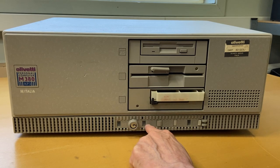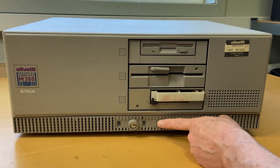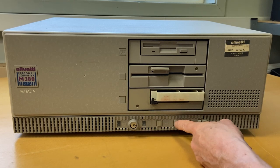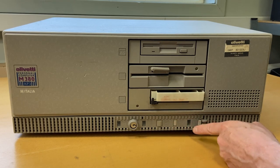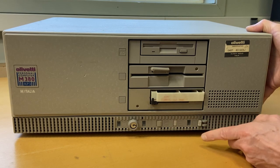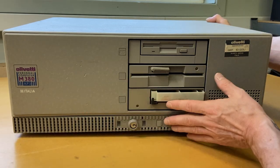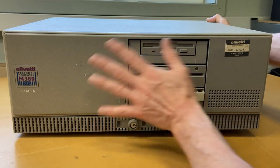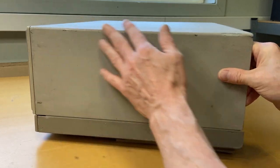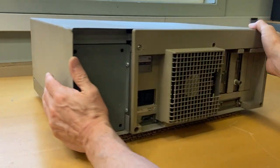This indicator is the lighting for showing whether the hard disk is operating. Here we have a loudspeaker volume control. Here we have a reset button, another light indicating whether the computer is on or off, and this is the power button. It has some scuffing, but besides that it's actually clean and okay — not bad. There's a little bit of stuff on the sides, but it's fine. Easy to fix.